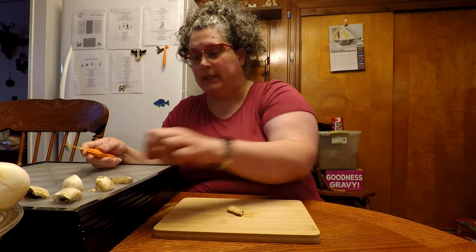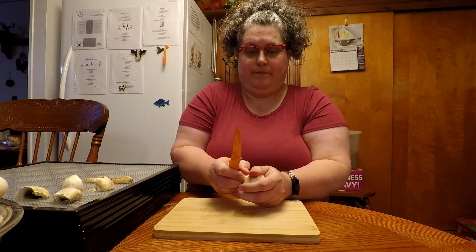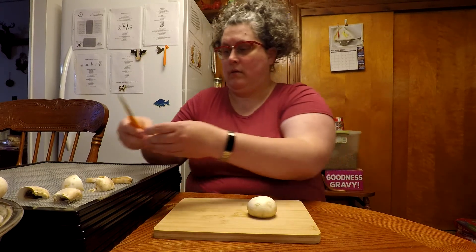The rest of them I cut into six pieces — I said thirds but that's not correct. Anyway, I'm not here for math, I'm here for showing you how to do the mushrooms.